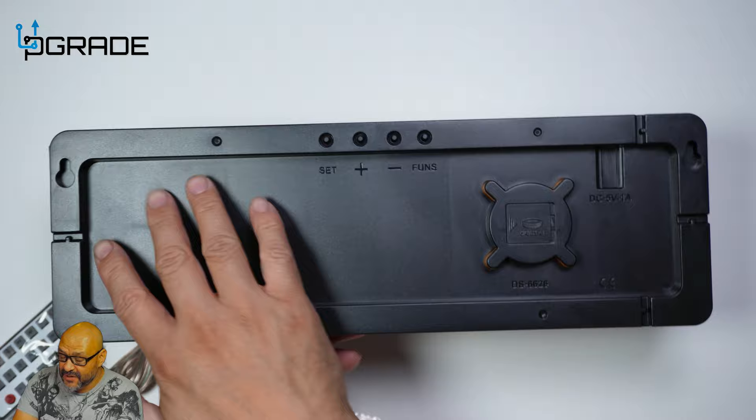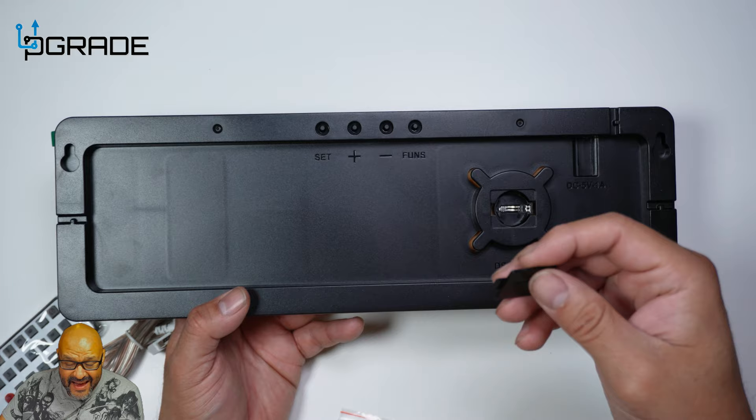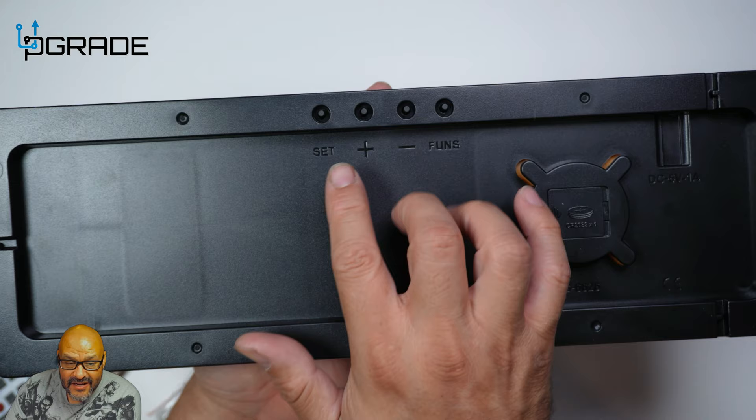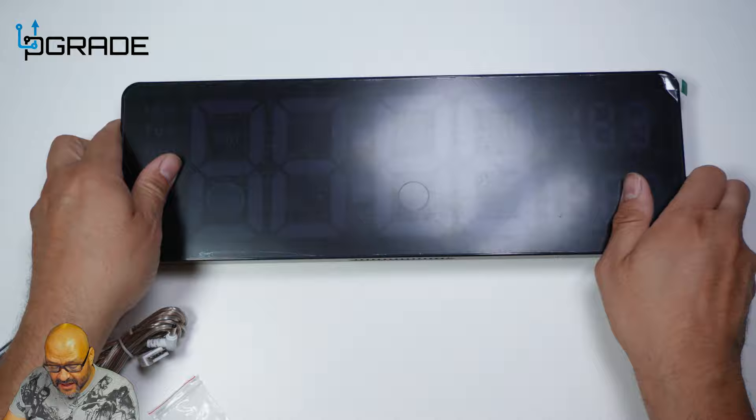They also give you a place to save the battery, which is where you save your time settings — so if the clock gets disconnected, it saves the time and any alarms you have set up. On the unit there is a set button, plus, minus, and a function button. It also has audio and wall-mount support.